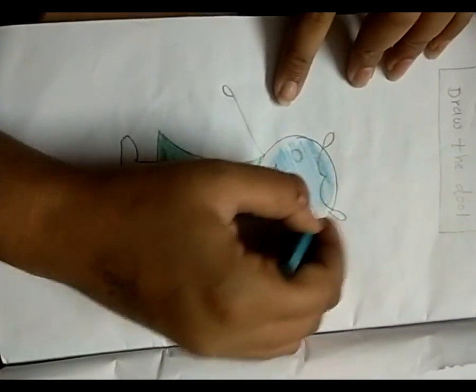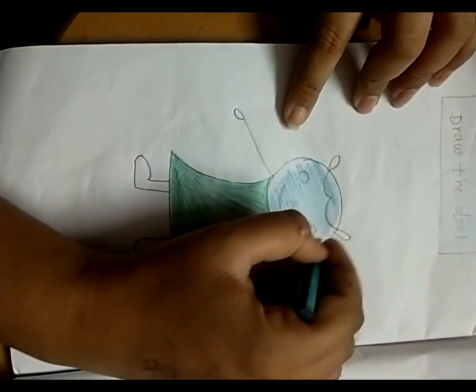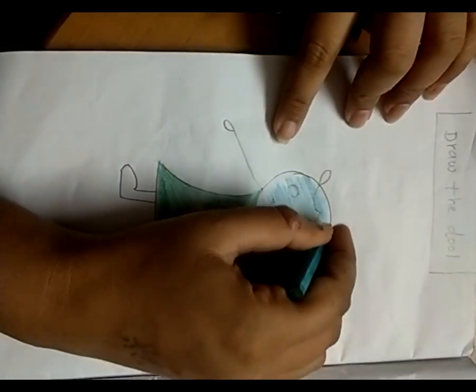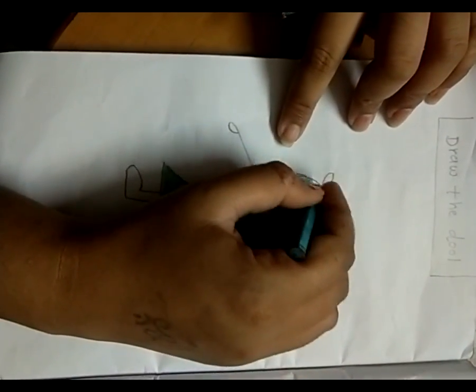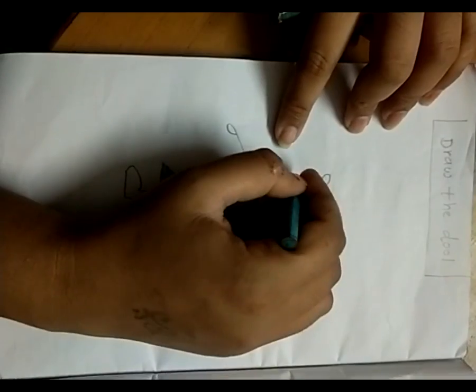Sky color Philippines. Sky color. Use pencil color. Understand? Don't use sketch color.